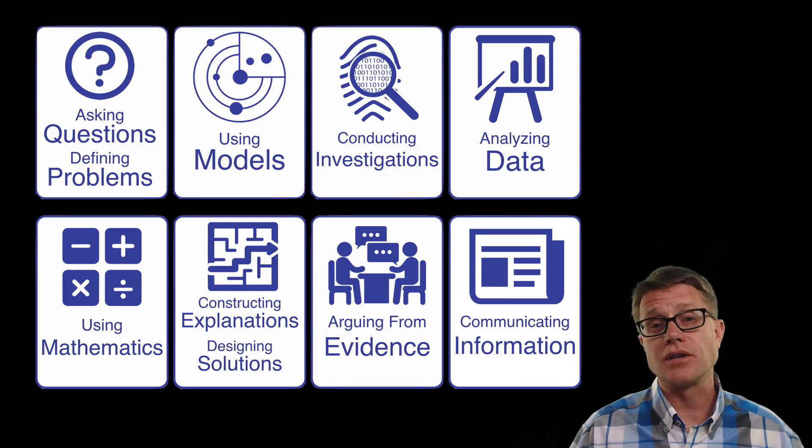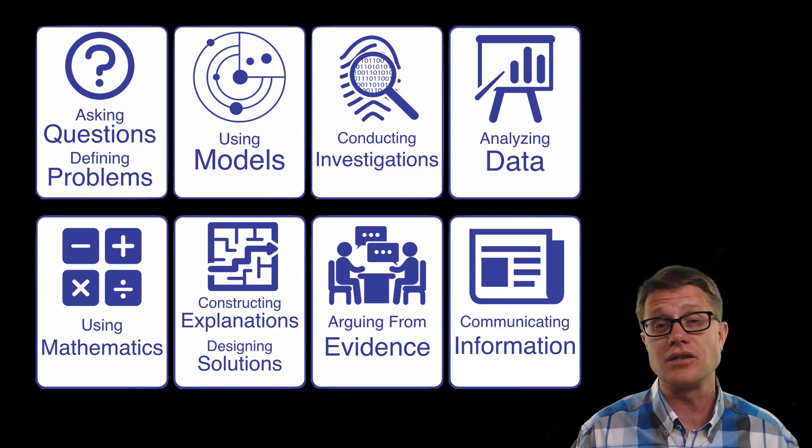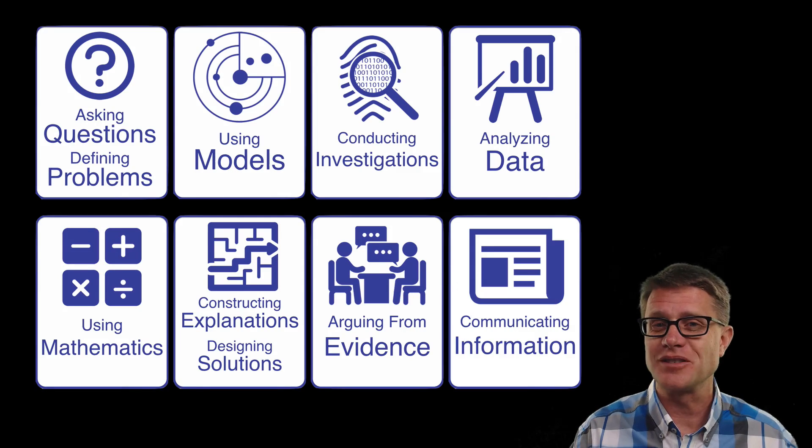So in the next set of videos I am going to talk about these practices and how you as a student and you as a teacher can use them and bring some of that wonder back into the classroom. I hope that was helpful.